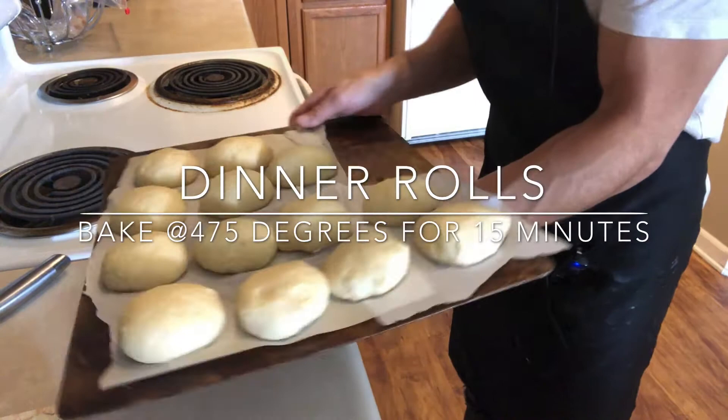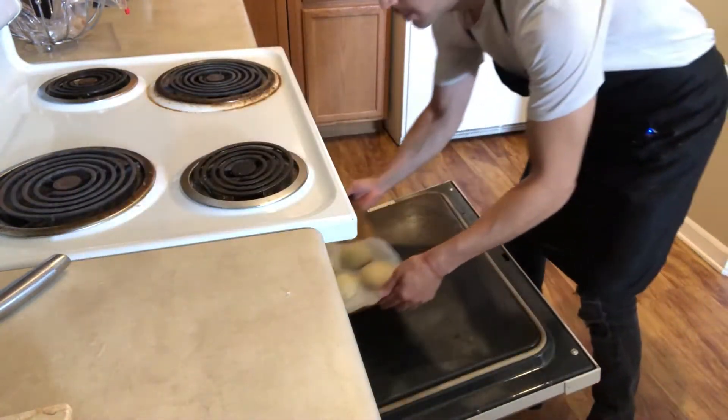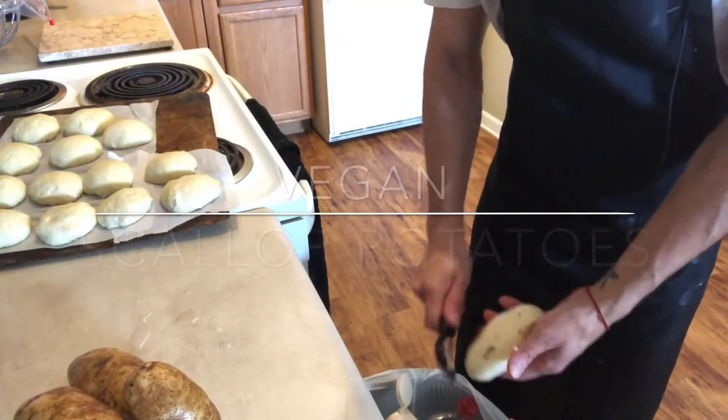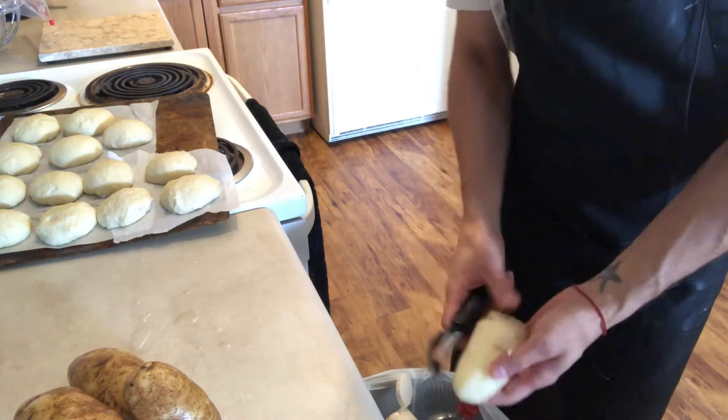I've been preheating my oven to 475 degrees so I can add my dinner rolls. I'm just going to add them into the oven for about 15 minutes. Now I'm going to start on my vegan scalloped potatoes.